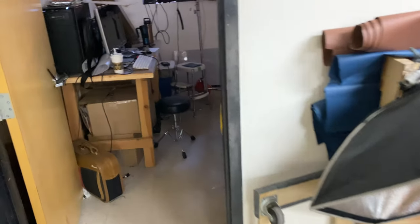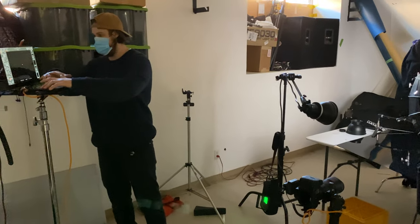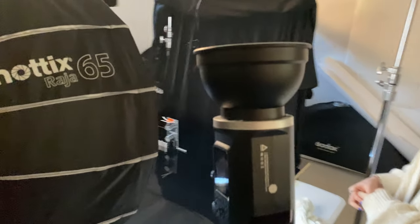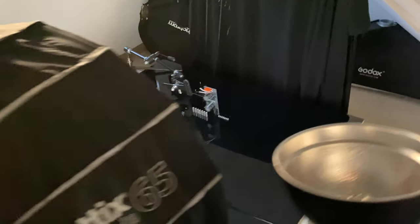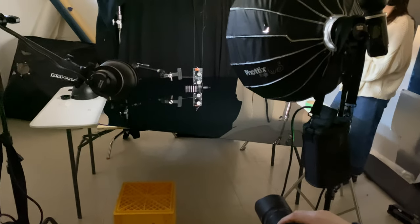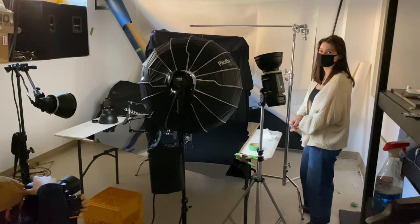Going back here is our photo room, where we have Nick and Chloe. Chloe's our resident model. Still not perfectly square — okay, what do you got to say, Chloe? Nothing. Okay.